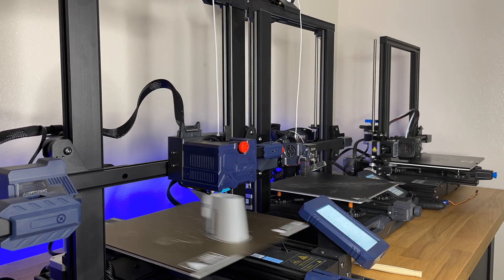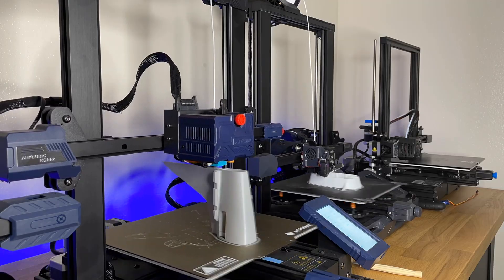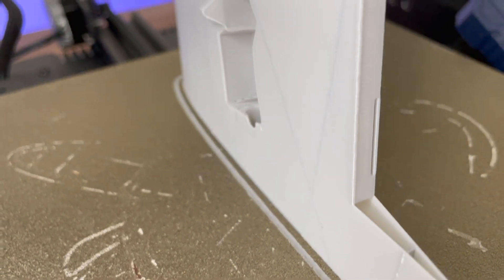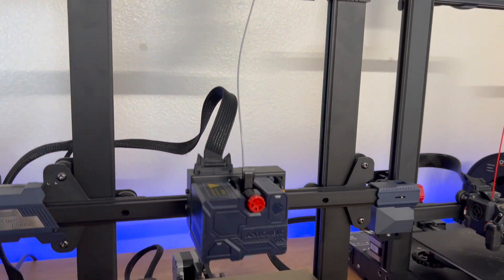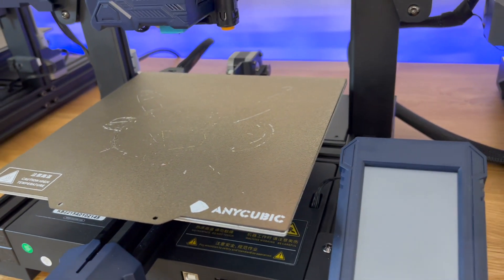Check out this rudder section that I printed out. There's a really good overhang right here that it prints out really well. The retraction and priming settings that you use for a direct drive printer work so much better than Bowden style — it's so much more consistent. I highly recommend getting a direct drive printer; this printer works amazing.